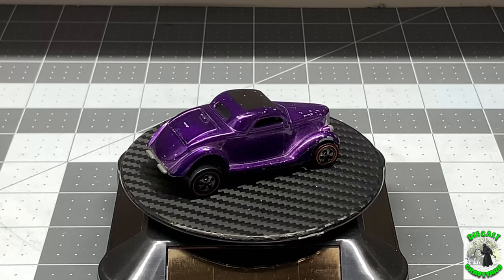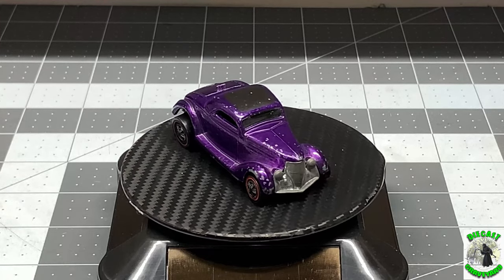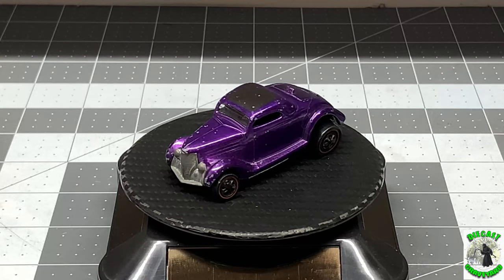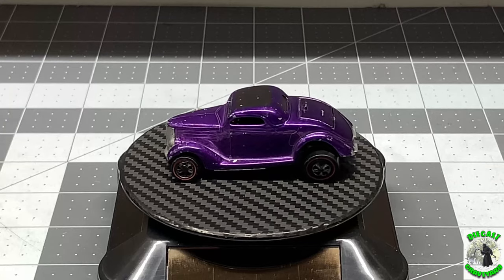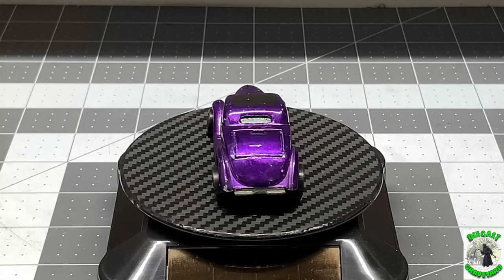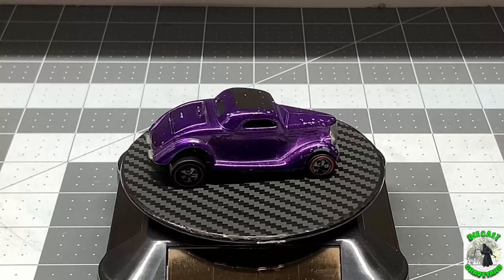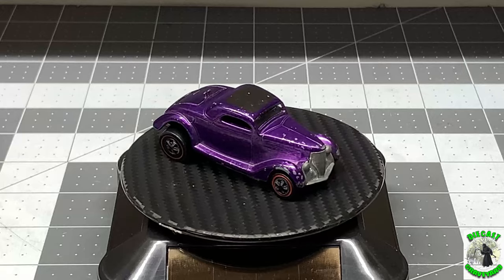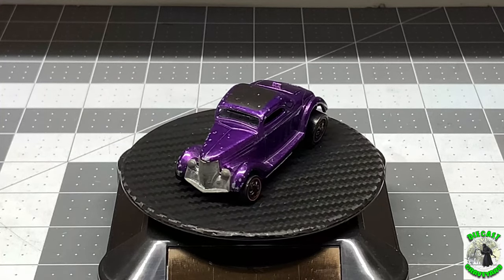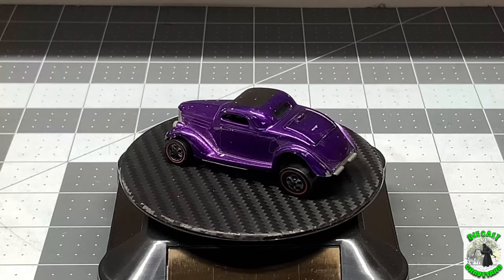Hello and welcome back to Diecast Graveyard. My name is Paul. Today we're going to restore a Hot Wheels 1936 Ford Coupe. This one's in pretty rough shape. It's got a lot of chips and some toning to it. The wheels are definitely worn out and the base is pretty well tarnished. So it needs an overhaul. Let's get started.